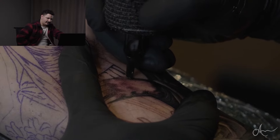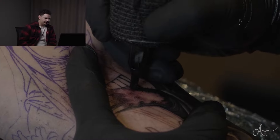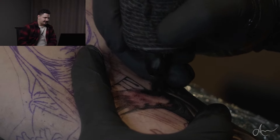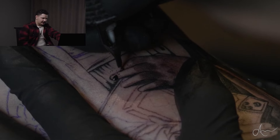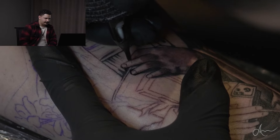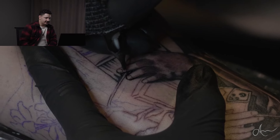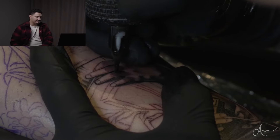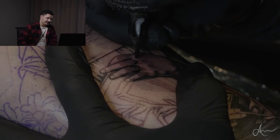You guys can see I outlined a lot of this with the three liner already because I didn't want to lose any of the stencil. There's some solid black three liner and then some super light gray right there — you see on the book, super light gray outline. I was super stoked to do this tat, so when I knew the opportunity was coming I was like, bro, we gotta film this — this has a little more detail than the other videos.